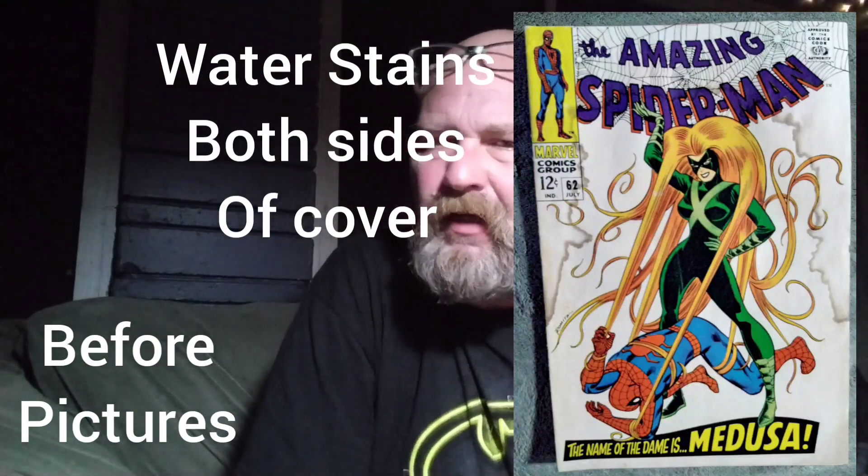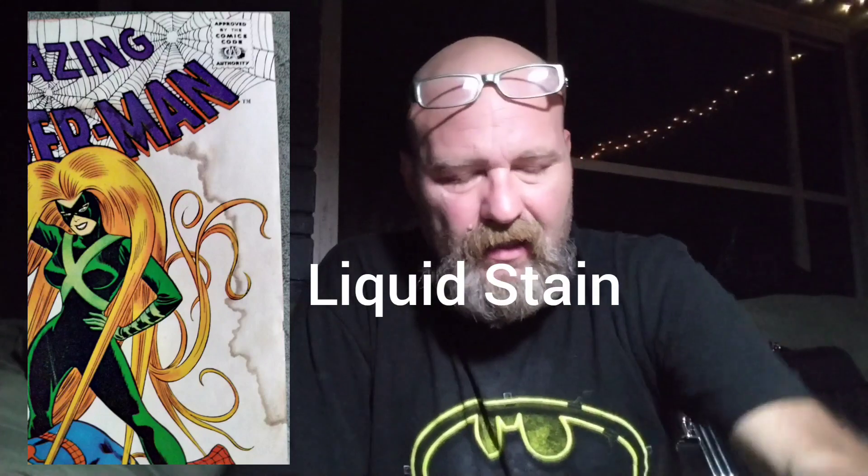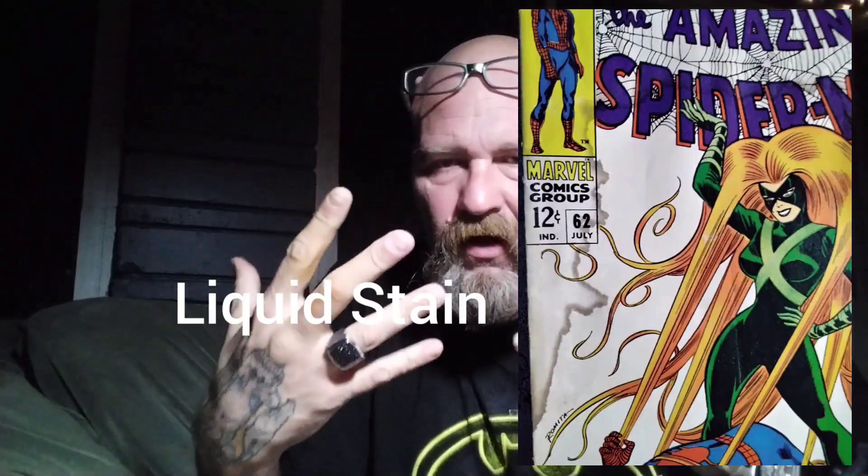What's up everybody? It's Big John. It's late — it's like 3:30 in the morning. I'm done. Gloves are off, hands have been washed.